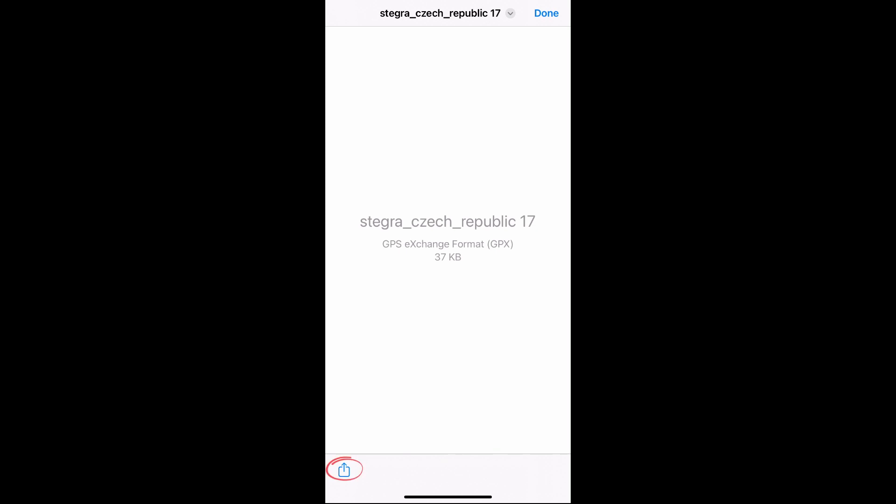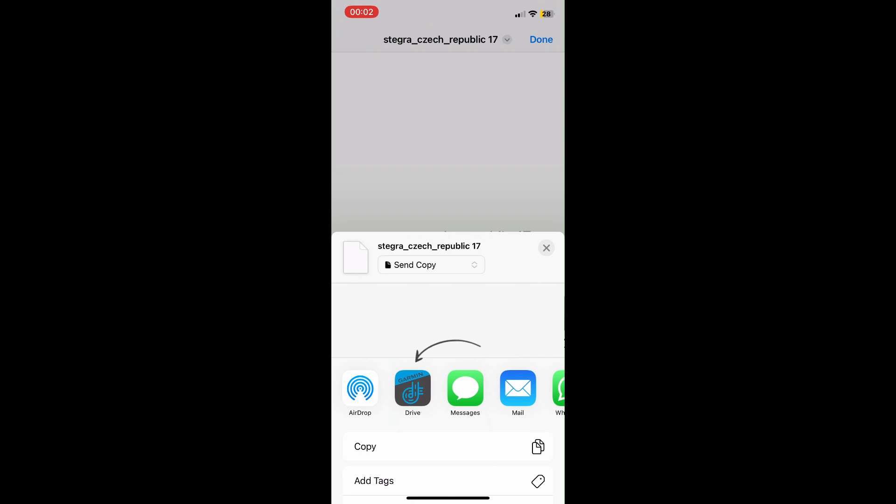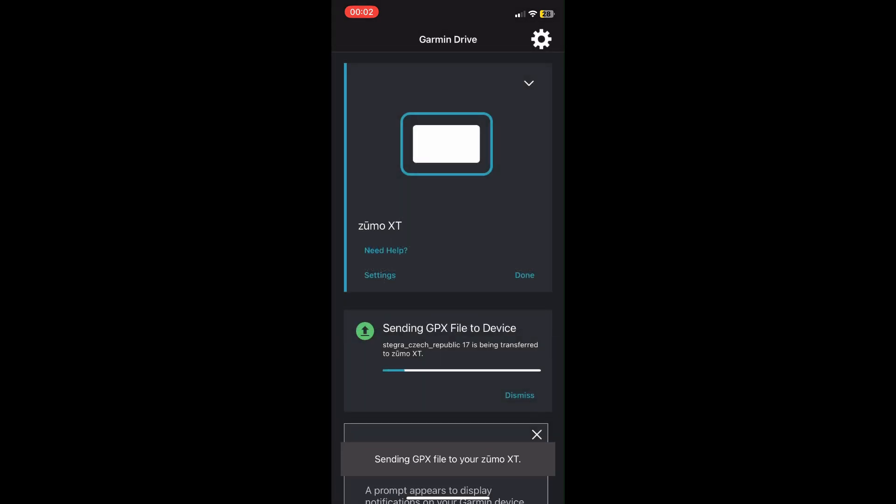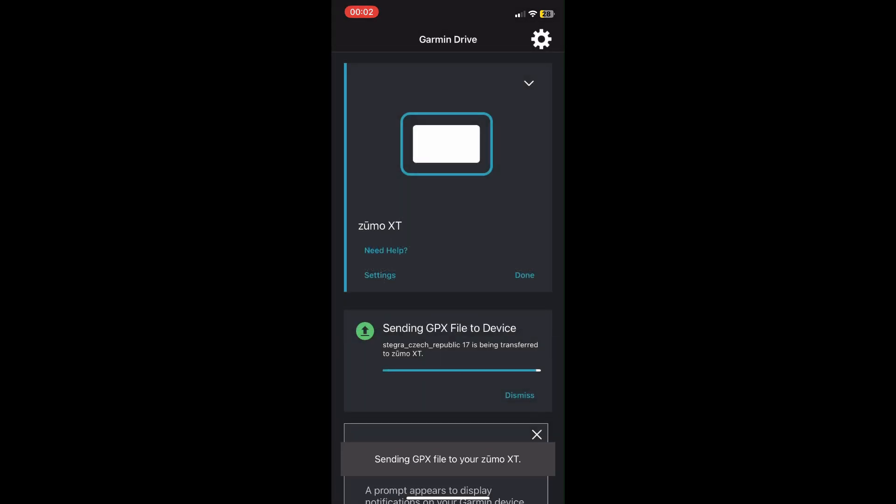Once you've chosen the GPX file, select the upload icon, then select the Garmin Drive app and tap send. The file will now be transferred automatically to your Garmin device.